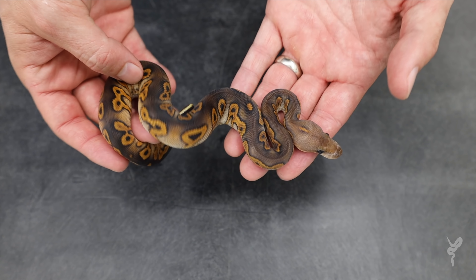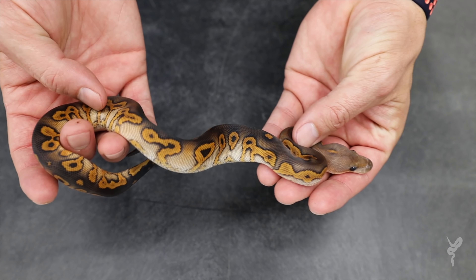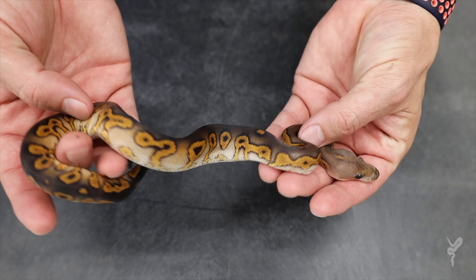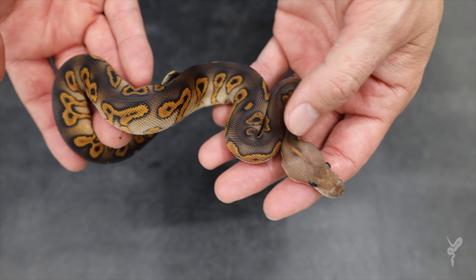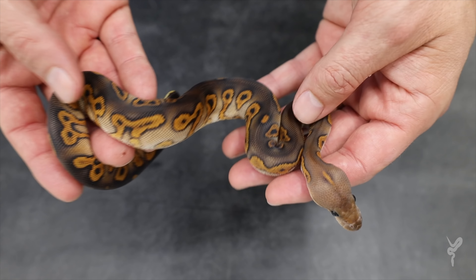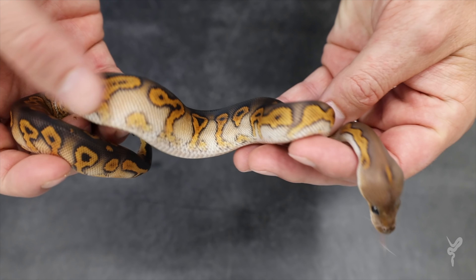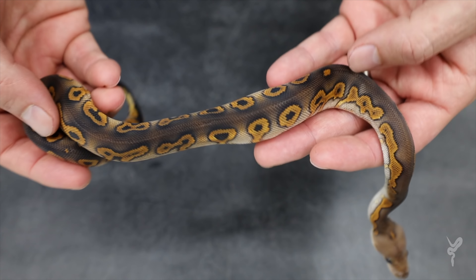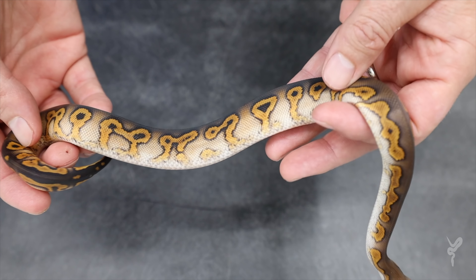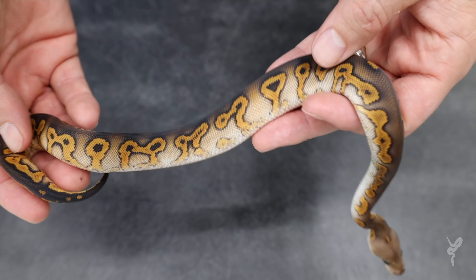This is a wookie black pastel yellow belly clown. Check out the fade on it, the color overall. Really cool spot on the back of the neck — that seems to be some sort of a hallmark of some of the wookie stuff, and we'll see that kind of come through in the clown. You know what yellow belly does with the big flames and the edging, but I really liked that black pastel wookie combo in general — how well it just kind of fades. It's a real pleasing, chocolate, deep, smooth color. Really pretty combo.